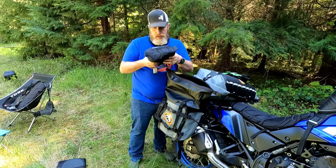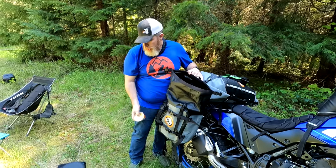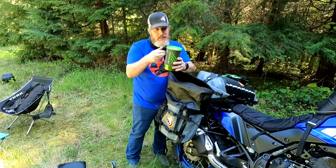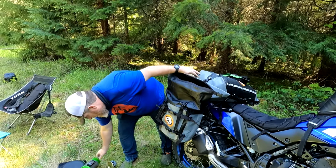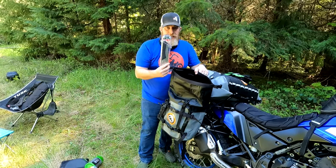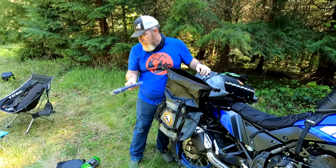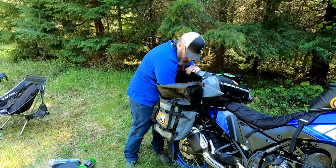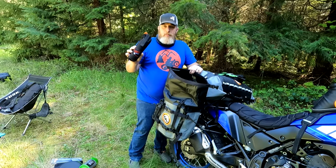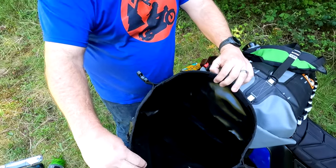I have a video you can check out on that possibles pouch. Also in this side: fuel for my Jetboil, and my Jetboil itself — this is for making coffee in the morning, and also great if you're cooking dehydrated meals. I've got a Silky Gomboy for processing firewood, and also handy if there's a tree down across the road. And I've got my bear spray — I can't go out in the woods without it. It works on bears, and also not bears. That's it for the right side pannier — cavernous in there.